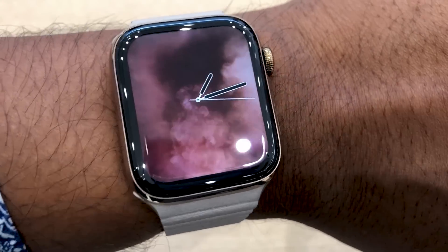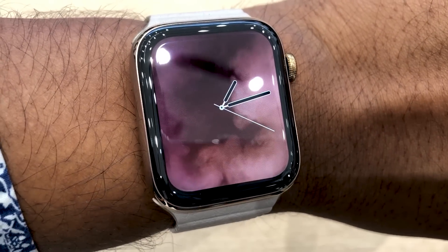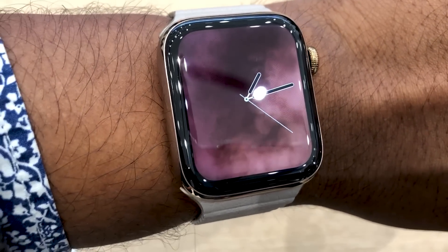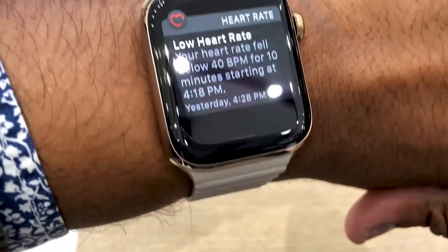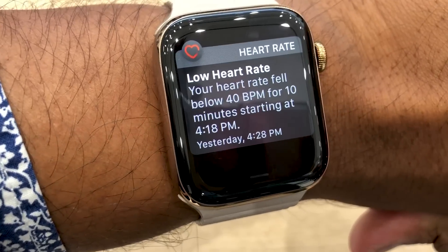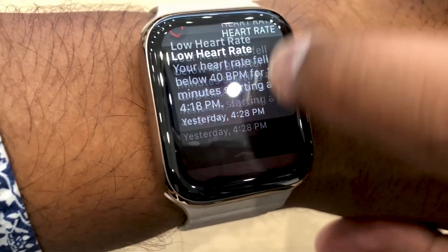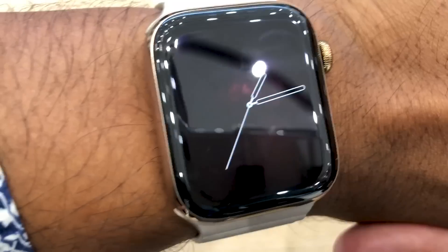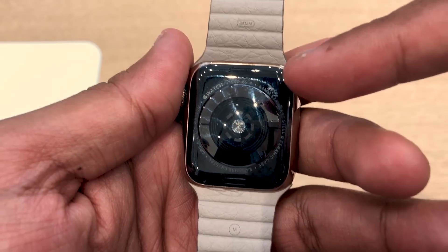The Apple Watch Series 4 can also detect when you fall, and it would send an alert to your emergency contacts if it doesn't detect movement after a minute. It can also tell you if it detects a low heart rate or an irregular heart rate for atrial fibrillation. There's a new ECG app available through the digital crown — just tap it to get an electrocardiogram and you can save it as a PDF to share with your doctor. The ECG feature won't be coming until fall, so we couldn't test it yet.